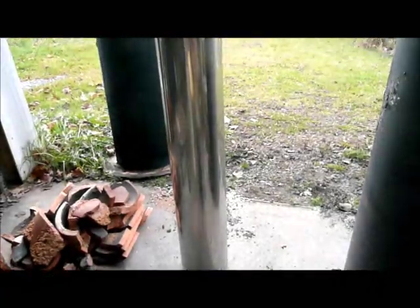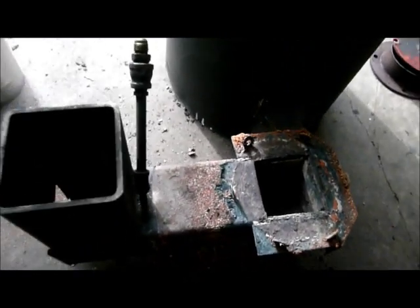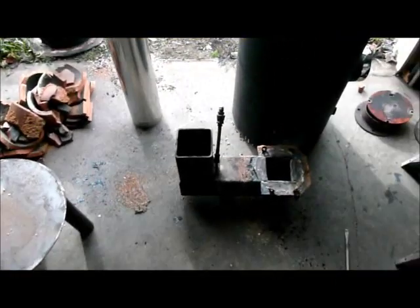That one piece of pipe right there was $150. Maybe I should have stayed with my old Ozert-style waste oil burner — it wasn't pretty, but I didn't have issues like this. So that's it for the moment. I hope you're having a better day than I. Take care.